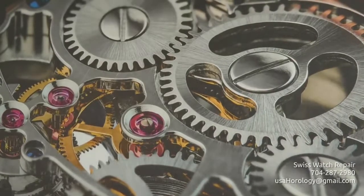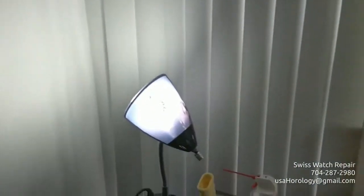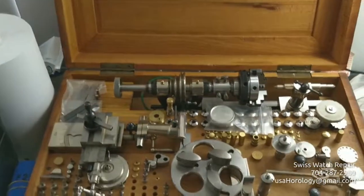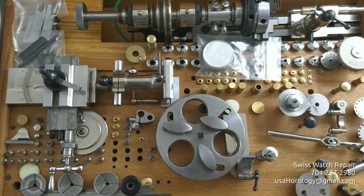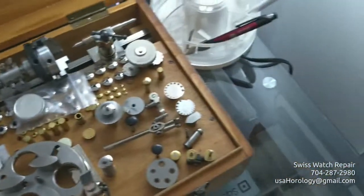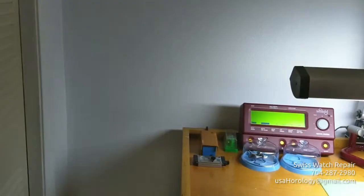From there it goes to a very high-end, complete watchmaking lathe, which is a rarity nowadays. Usually you see in watchmakers just the lathe itself without extra tools. This one has around 120 jugs with it and the possibility to actually manufacture parts.